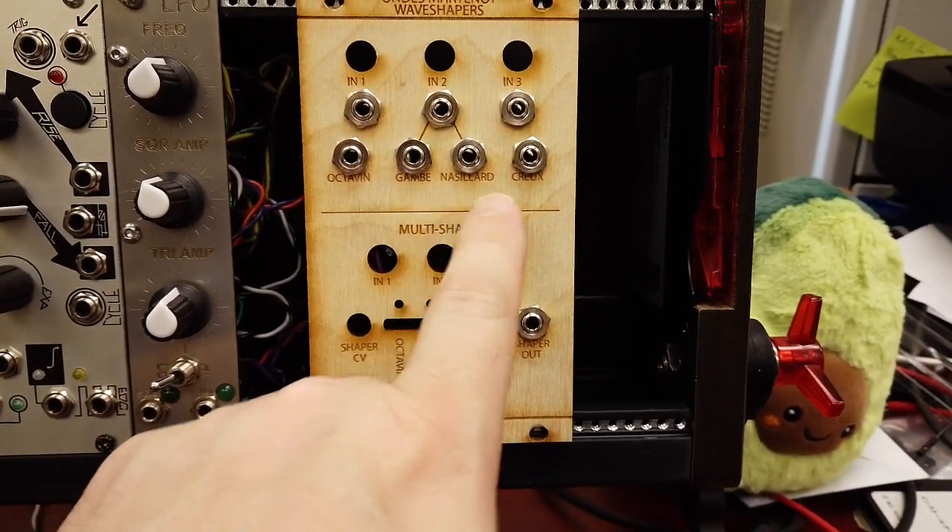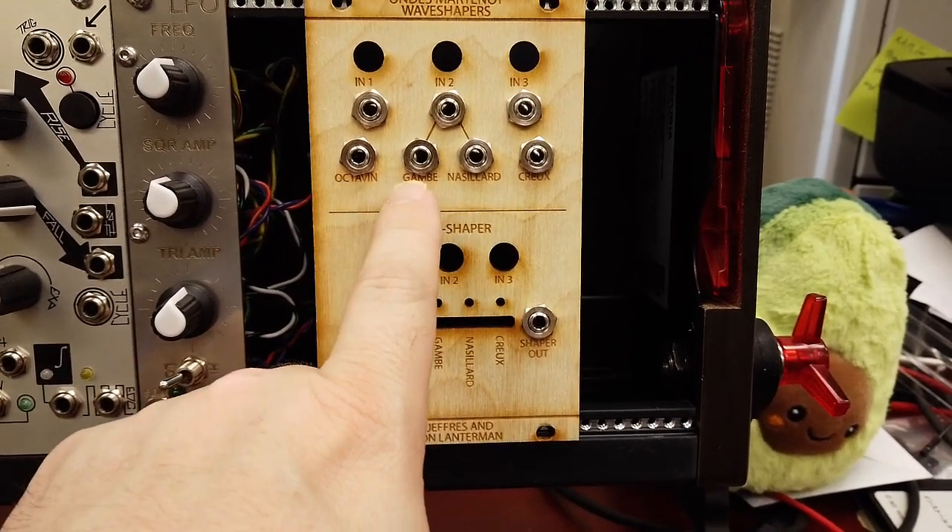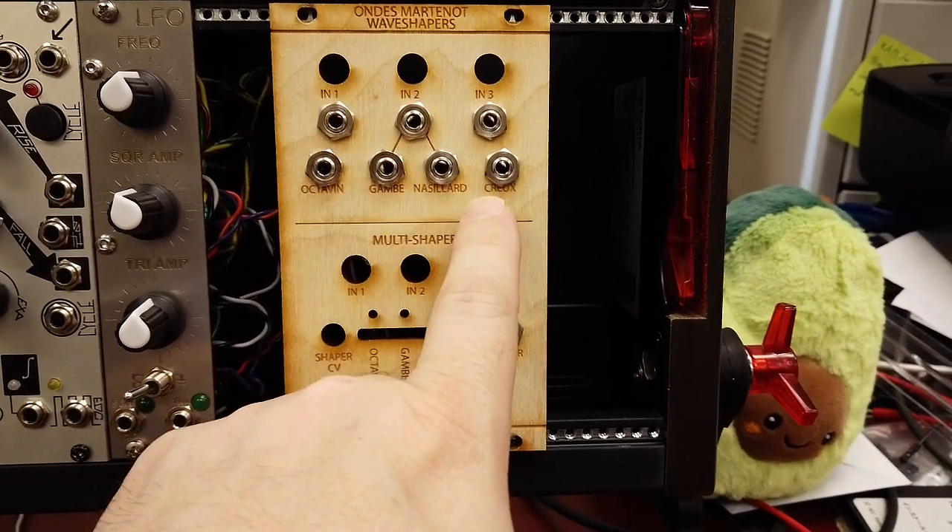I'm not sure I'll be pronouncing these correctly. We have Octavon, Gambe, Neslard, and Creux.